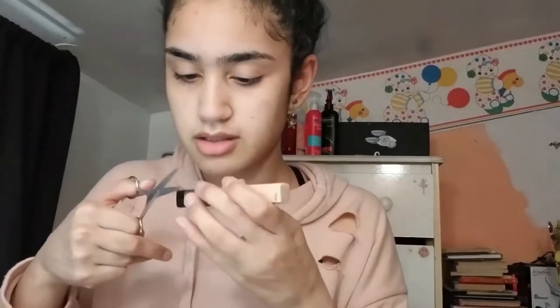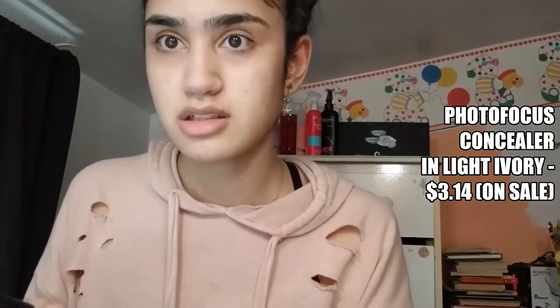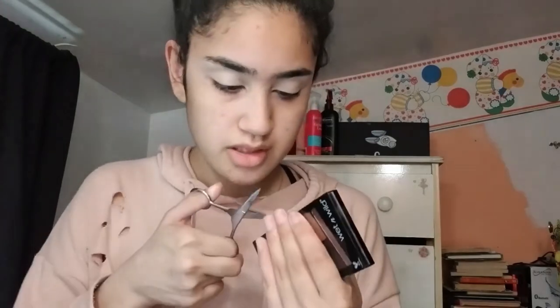Why did I do that if I'm going to do my eyes first? I don't know. But I'm going to use my concealer first. This is the Wet and Wild Photofocus Concealer in Light Ivory. I've bought the one in Light Ivory before and it always worked. A lot of people compared it to Tarte Shape Tape, and I can see that. It's very drying, so we'll see. And we're going to use this as an eyeshadow palette — this is the My Glamour Squad palette from Color Icon. I do have a beauty book, but it's old — I got it for Christmas a few years back, so I kind of don't want to use it.